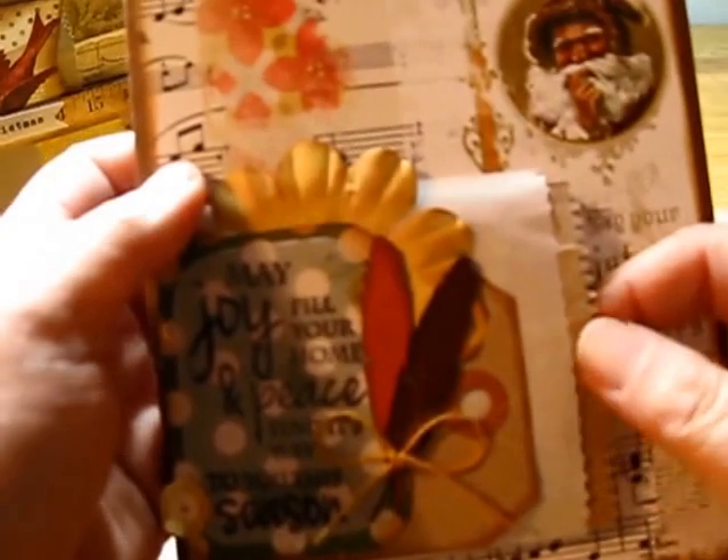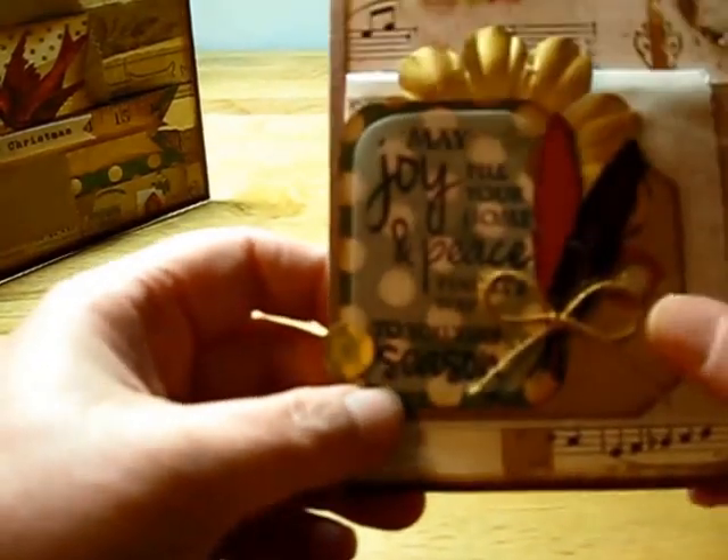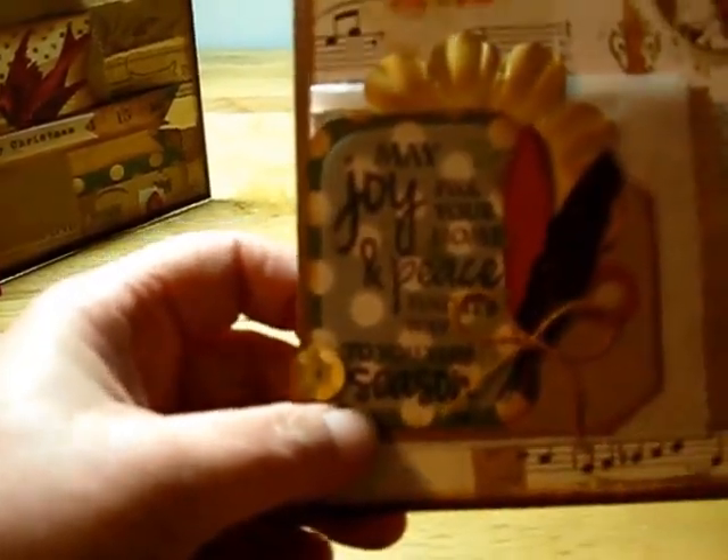This one, we layered a couple of different paper bags — a vellum and a paper bag and a tag — and then layered a bunch of papers, added the sequins and the little twine, then the feathers again and a flower in the background. And this is all one piece of paper in the background.